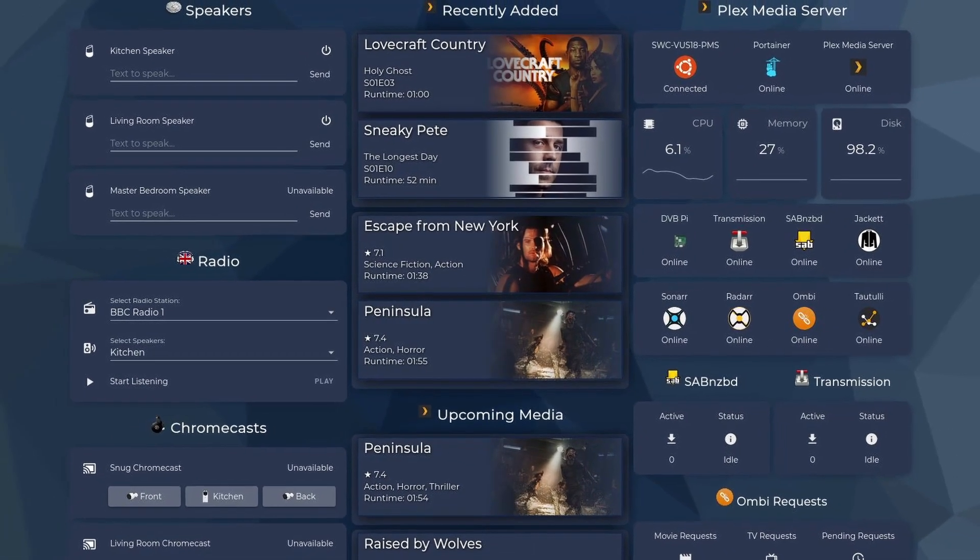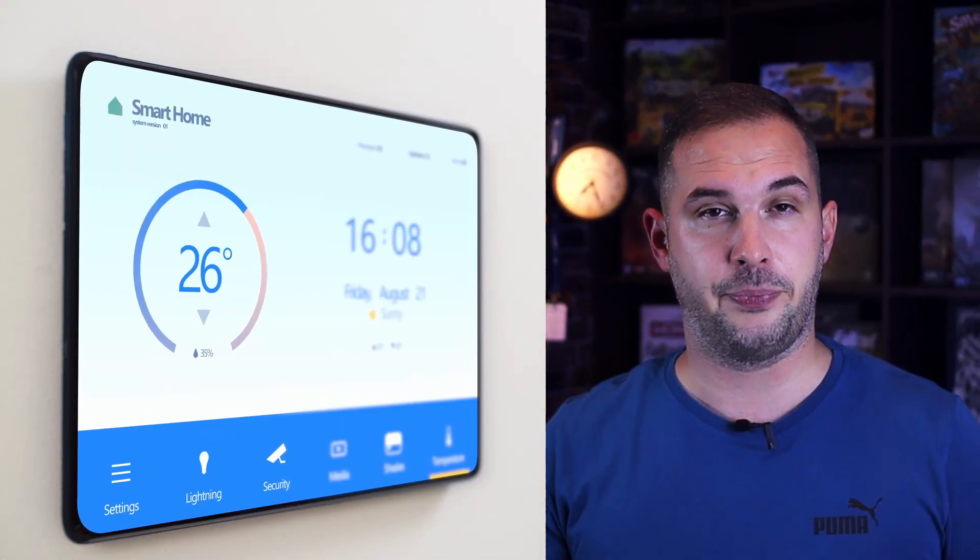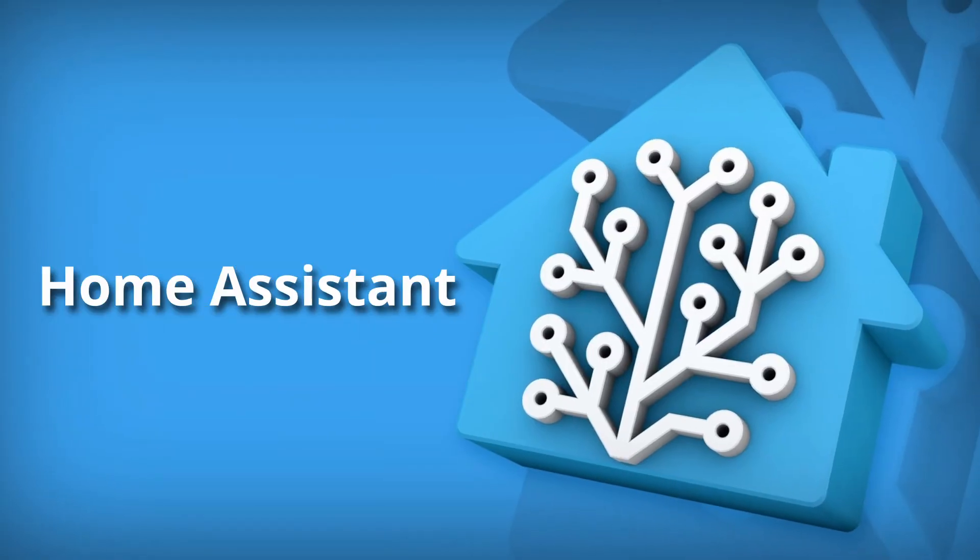The one thing you need to start is the brains of your smart home, and this tutorial is all about it. The brain of your household will be a free open source application called Home Assistant, running on a cheap single board computer named Raspberry Pi. Its net cost should be under 100 bucks. This one brain will be able to monitor and control all kinds of devices in your household.